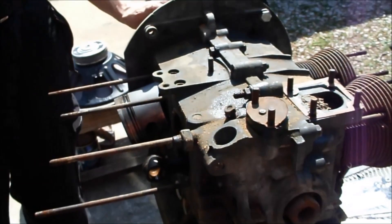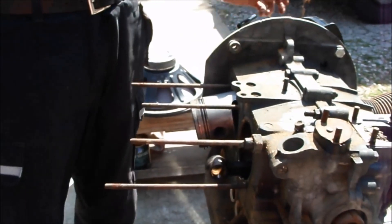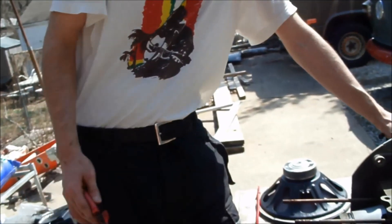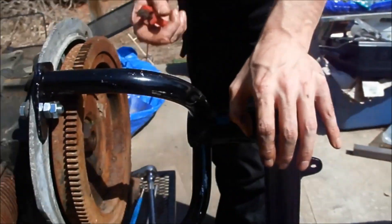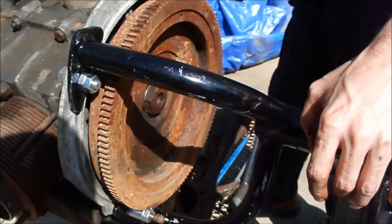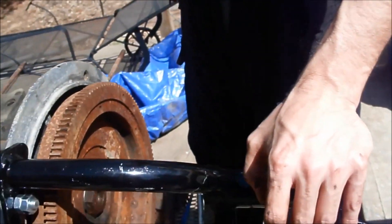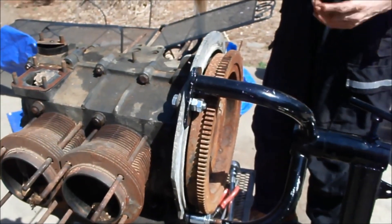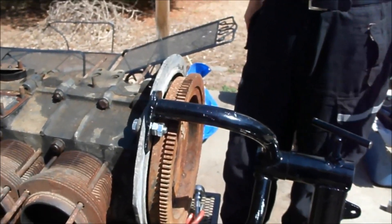This nut is holding the flywheel. I have the tools to take the flywheel off — one locks the flywheel and the other... it's called a land nut, I believe. Should we try to get that off? Yes, I have the tools. Let's do that.